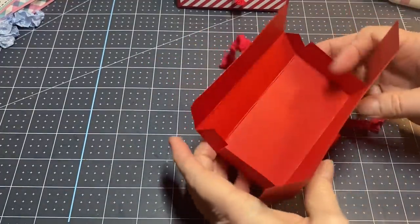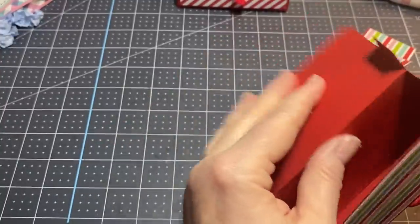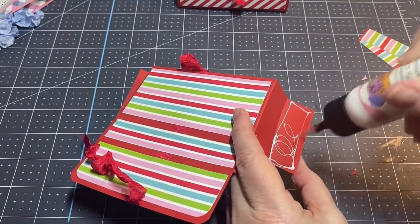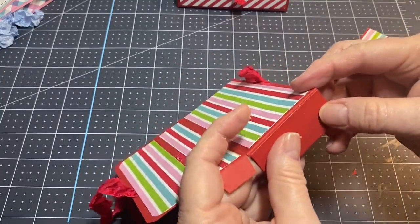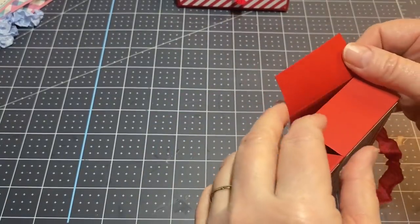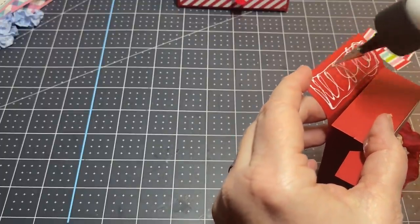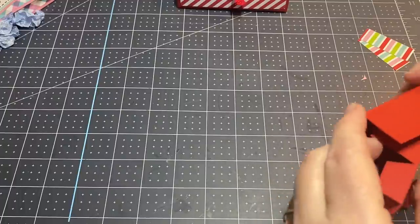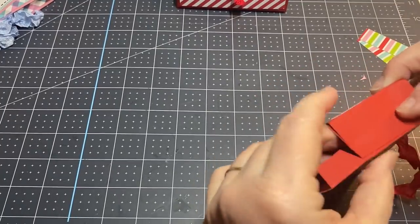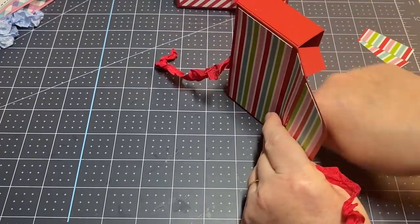The front flaps are going to go on the outside. Put your glue on the outside, line up that bottom, make sure it's nice and straight. Flip it over, line these up, press it down, and make sure that grabs.